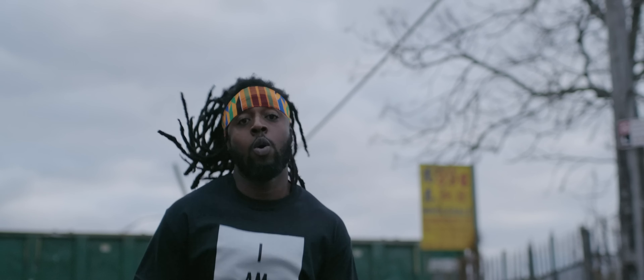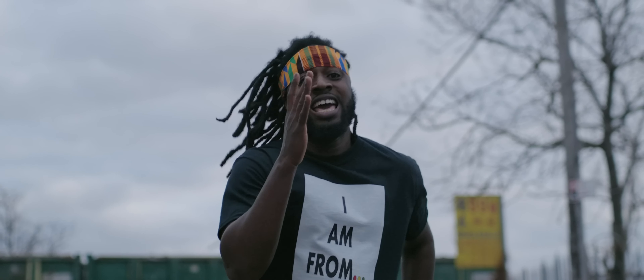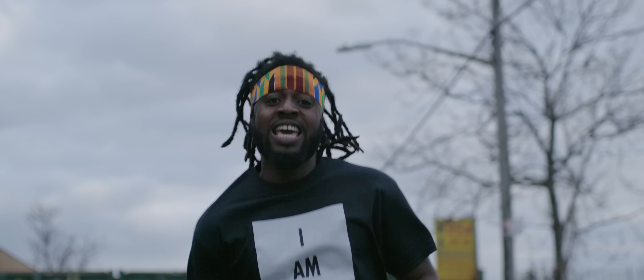Nice wide cinematic shot. I feel like we're immediately transported into a movie with this lens. I hope you've enjoyed this one. Thank you for watching.